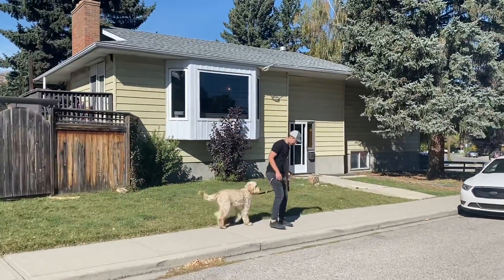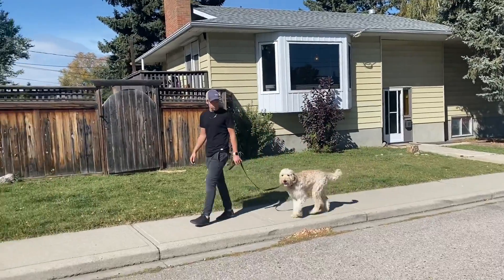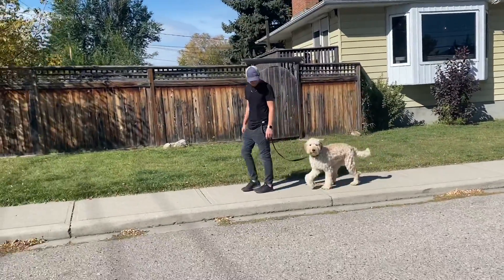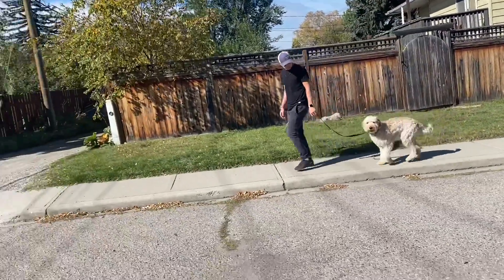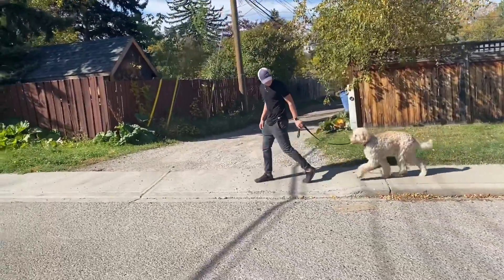Take a turn away from him again — nice and slow with that turn away. When you take that turn, keep your eye on him, make sure he doesn't rush up to you, which he didn't do. Just give him a 'nope' and a little correction if you need to.